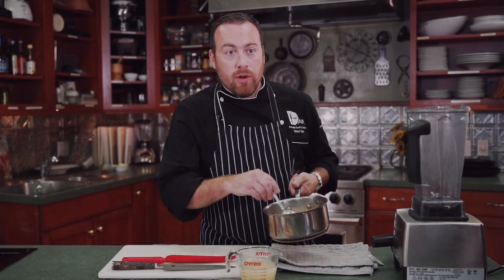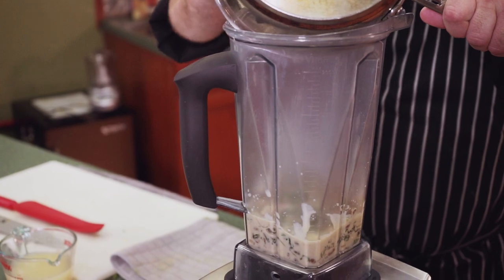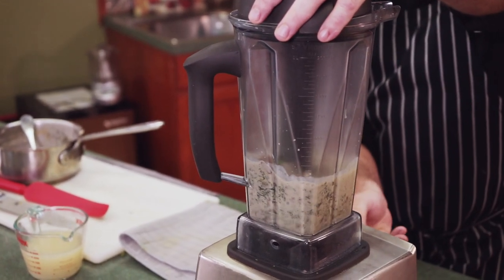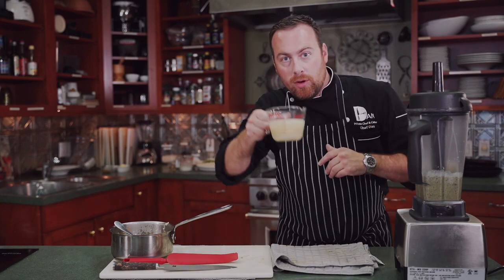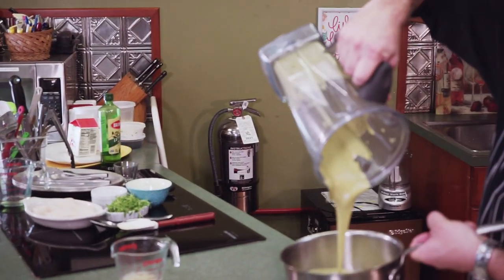We moved our sauce mix off the stove and we're putting it in the Vitamix now, adjusting the thickness with some chicken stock. You really should be using a Vitamix for this because of the speed — you really want to get it pureed and very smooth. It's going to be a little thick at first; keep adjusting it with chicken stock to get it more liquefied. The reason I start with less liquid is because you can always add liquid, but you can't take it away — if it gets too watery, you have to add more arugula, more pistachios. So our consistency is perfect. We're going to pour it back into the pot. Sauce is done.